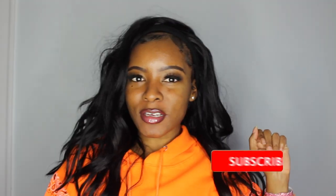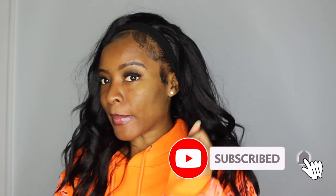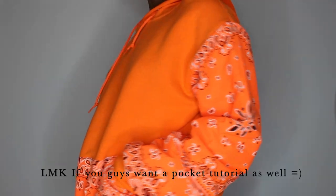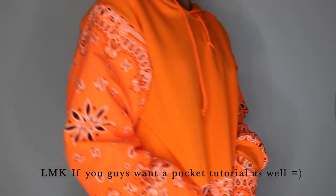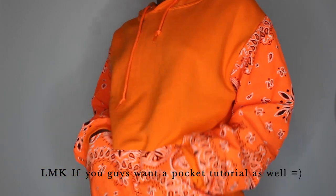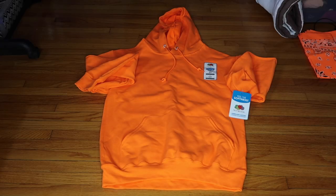Welcome back to my channel — it's been a very long time since I've uploaded, but I'm back and super excited to show you today's project. I decided to make this bandana sleeve hoodie. I saw a girl on Instagram with a red hoodie with a red bandana sleeve, and I was like, I have to make that. It was super easy, so if you're interested in seeing how I made it, just keep on watching.